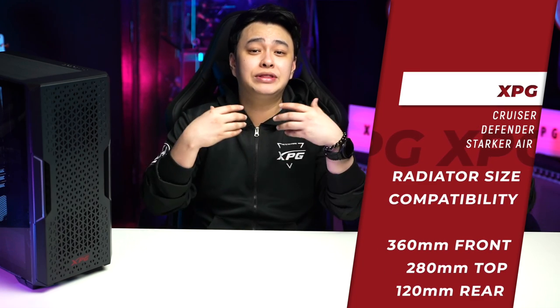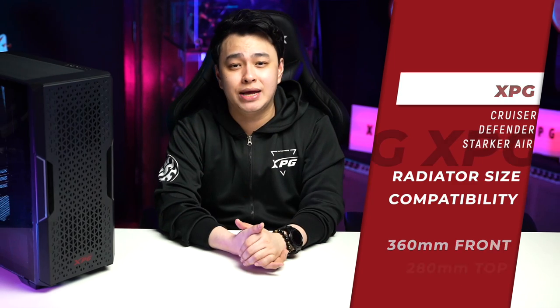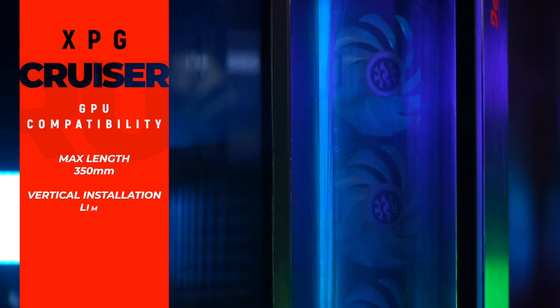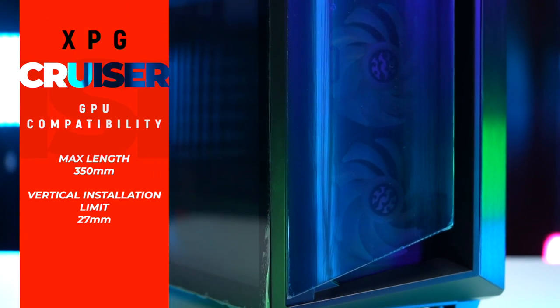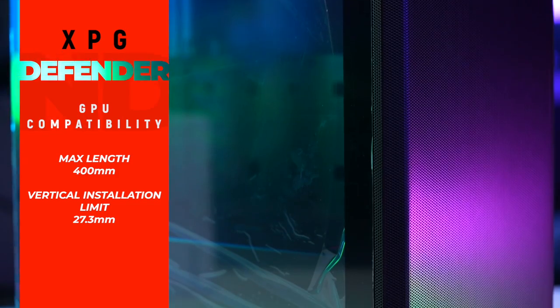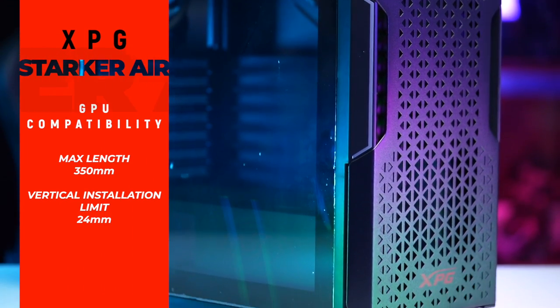For cooling, all three are compatible with various radiator sizes — a max of 360mm in the front, 280mm on top, and 120mm at the rear. GPU size also matters when choosing your case. The XPG Cruiser supports GPUs up to 350mm without a front radiator, with a 27mm vertical installation limit. The XPG Defender supports GPUs up to 400mm with a 27.3mm vertical limit. The XPG Starker Air supports up to 350mm with a 24mm vertical limit.